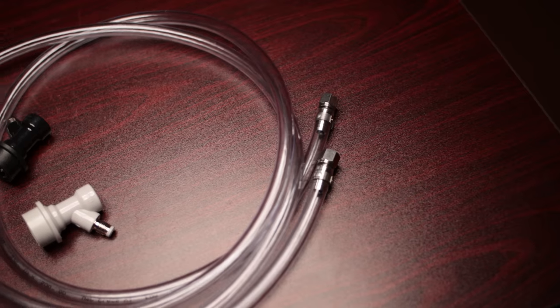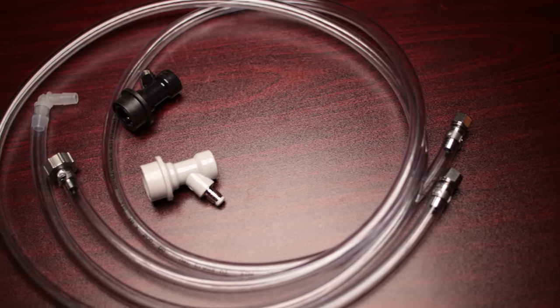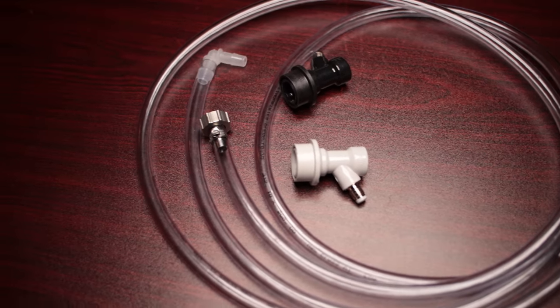Let's take a look at the first item. The first item is a closed-loop transfer kit, or a transfer kit that's going to prevent oxygen. You can use this on the crucible or on the bucket fermenters — it doesn't really matter. What the kit comes with is a couple of hoses and a couple of ball lock fittings, one liquid and one gas.